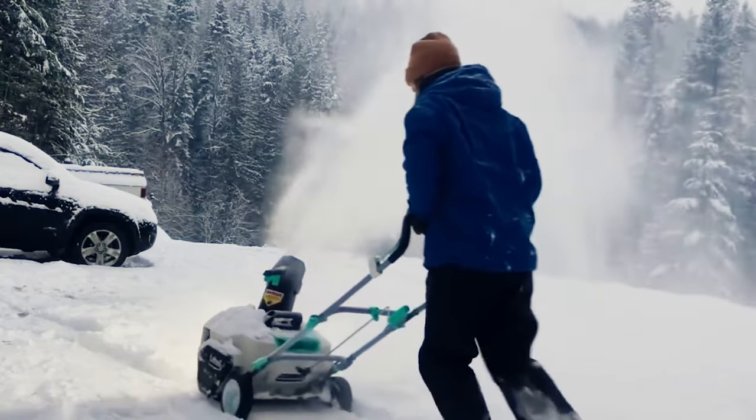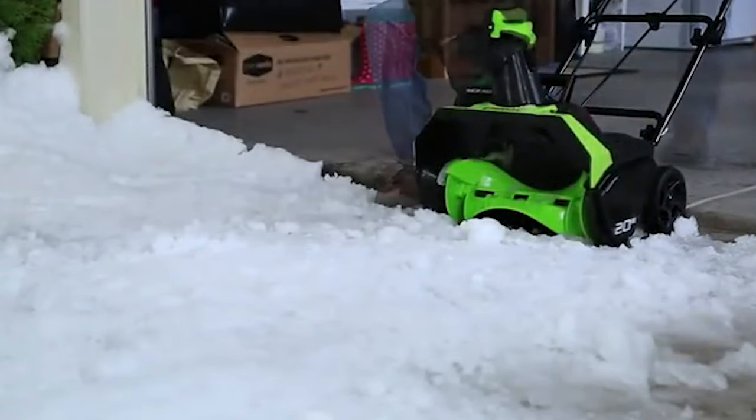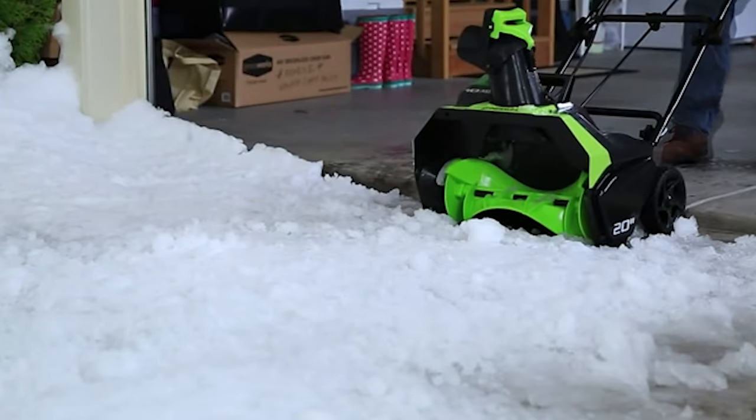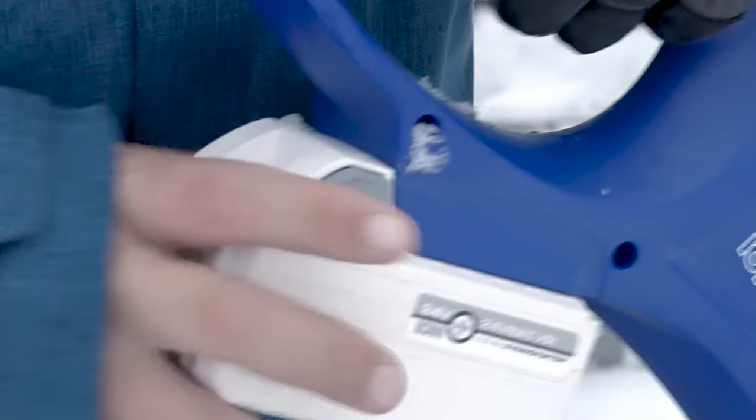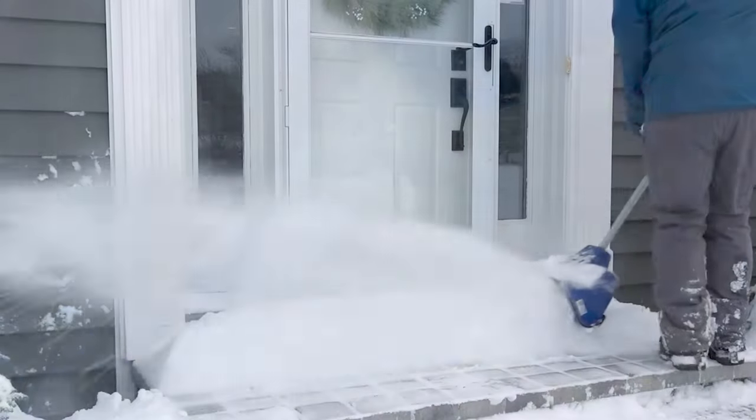Shoveling snow is a tiring task and one that makes you break a sweat, despite the freezing working conditions. An electric snow shovel not only alleviates the unnecessary stress on your body but also makes the task of shoveling snow much more efficient.